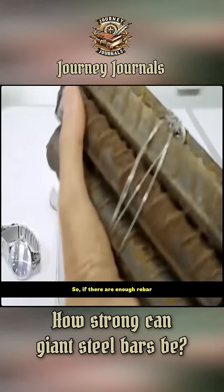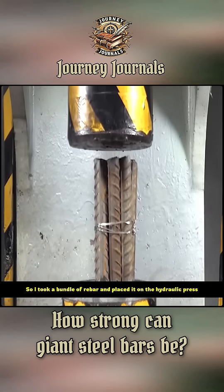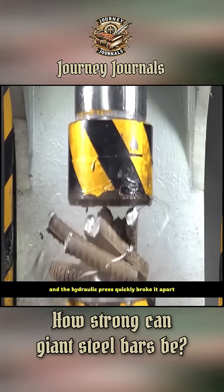So, if there are enough rebar, could they suppress the hydraulic press? I took a bundle of rebar and placed it on the hydraulic press. Perhaps it was loosely secured with wire, and the hydraulic press quickly broke it apart.